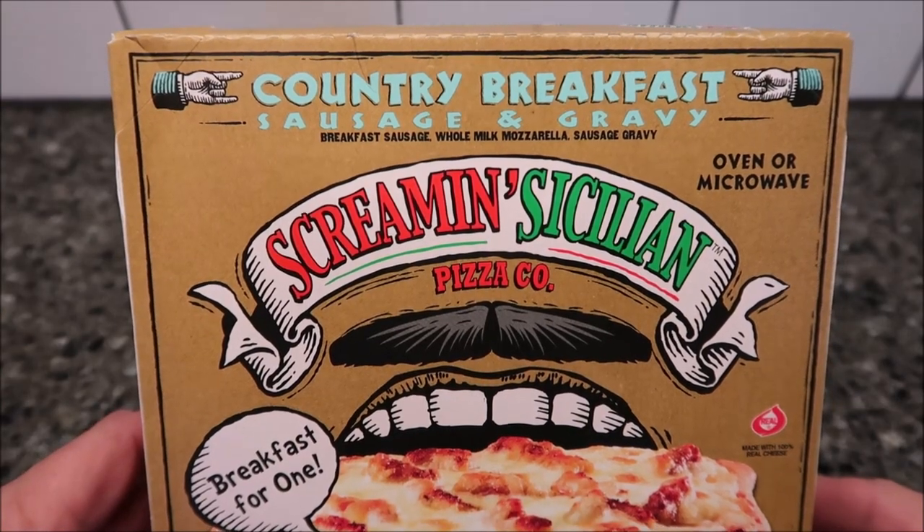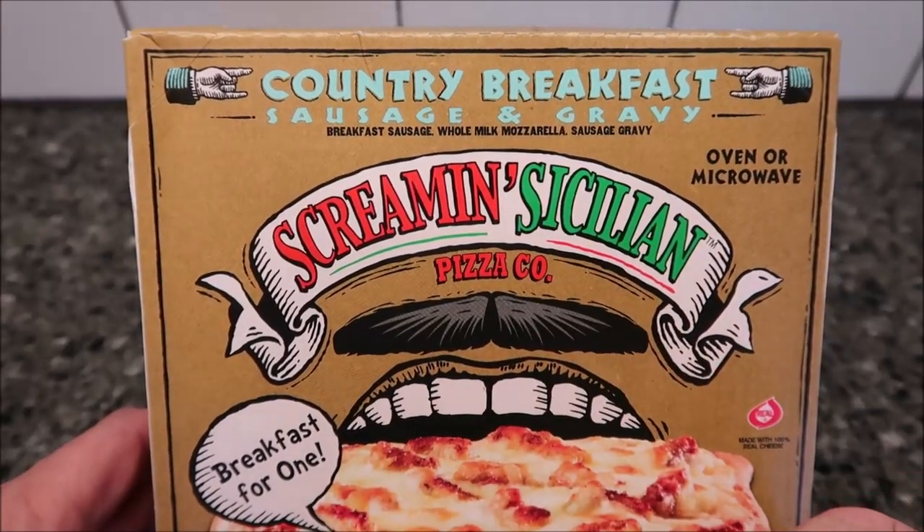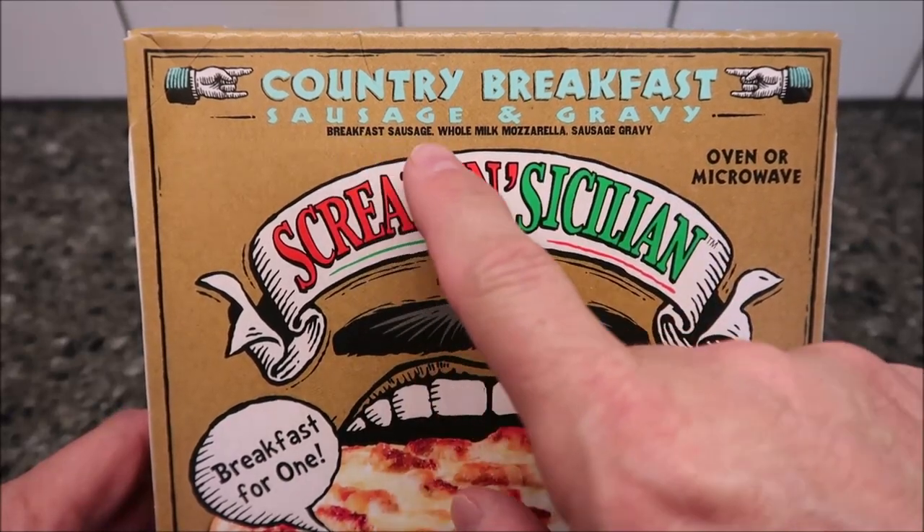Hey guys, welcome to another lunchtime review. Today I'm going to try one of these Screamin' Sizzlin' pizza companies. This one is the Breakfast for One Country Breakfast Sausage and Gravy. It is breakfast sausage,